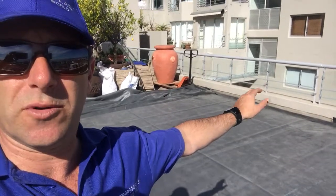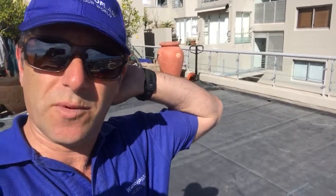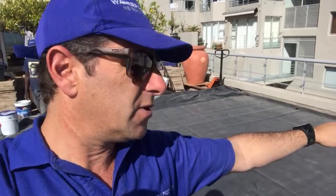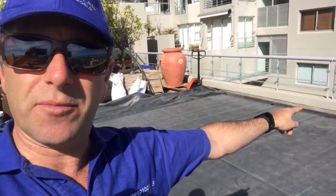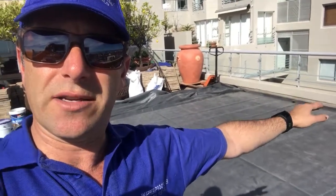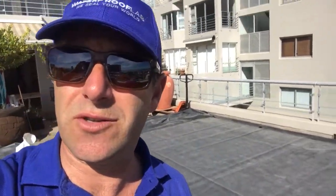We're terminating on that parapet wall because it's been recently waterproofed and the owner doesn't want us to go over it, which is perfect because the previous waterproofing was below. If you look at that little line over there, the previous waterproofing ended there and the rain just ran down — which isn't good at all.